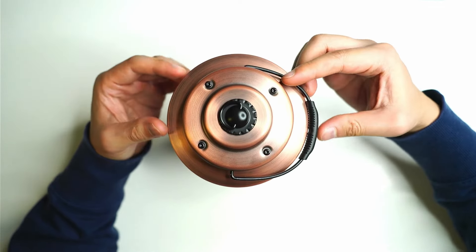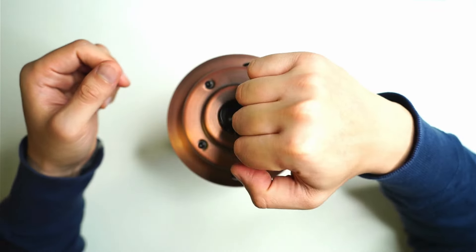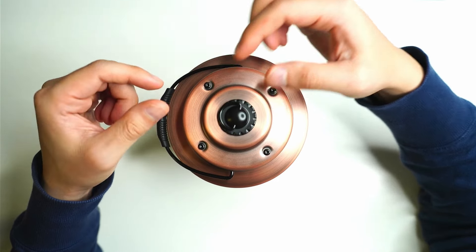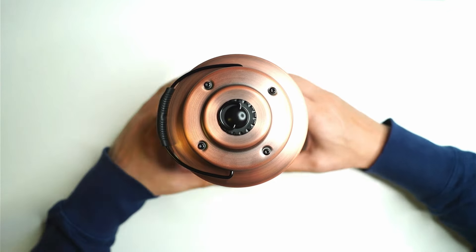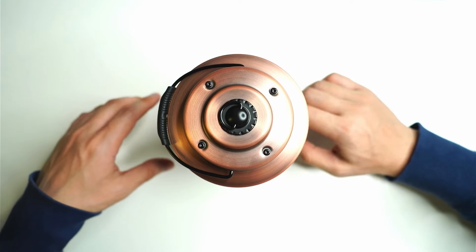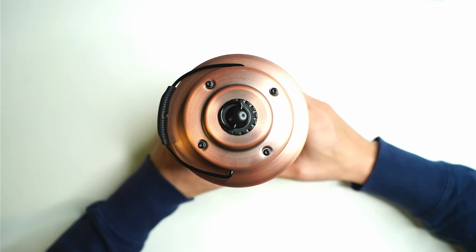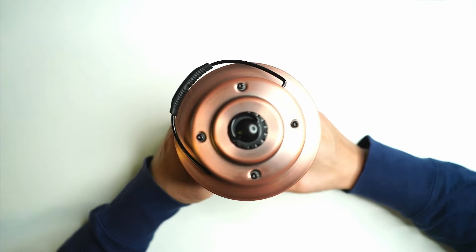From a top-down view you can see there's a metal handle to pick it up, and there's also a secondary ring so you can hook it onto a hook, pole, or something like that. The lantern sits very firmly on four rubber feet — it doesn't move around and doesn't budge when you press the buttons. Most of the weight is distributed in the base of the light where the battery sits.